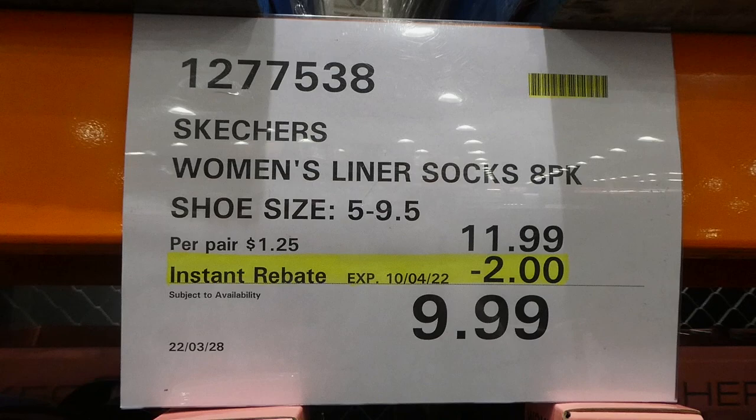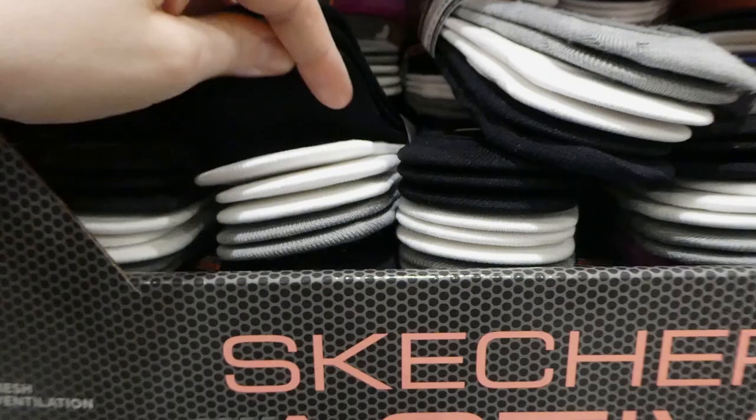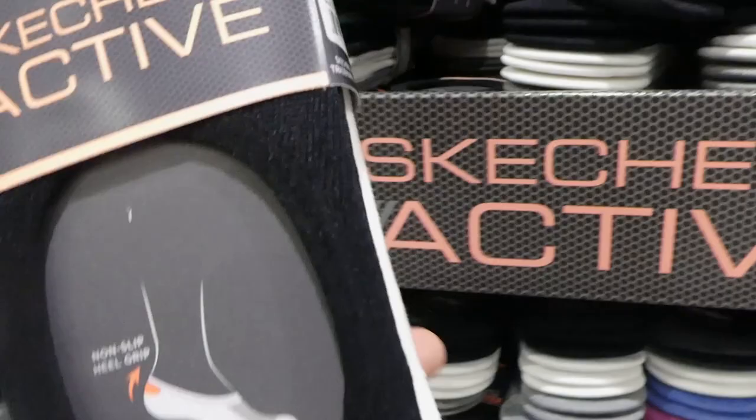Skechers women's liner socks - it's an eight pack for sizes five to nine and a half, two dollars off down to ten dollars. This threw me off the first time I saw it - I was like, why are there three socks? But there's actually two pairs on each. You get three pairs of black, three pairs of white, and two of the gray, so that's your eight pairs.